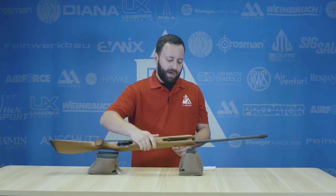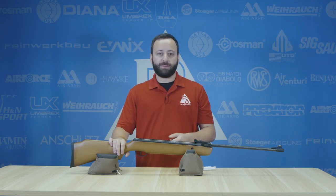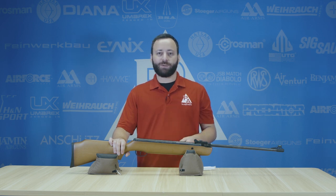This is all on top of your normal maintenance, like cleaning your barrel and things like that. But those are two things you can do to enhance and lengthen the life and your shooting enjoyment with your spring and gas piston guns. Hope you found it helpful. If you did, let us know in the comments below. If there are other things you're doing to keep your spring and gas piston guns going strong, let us know down there as well. We'll see you at the next one.